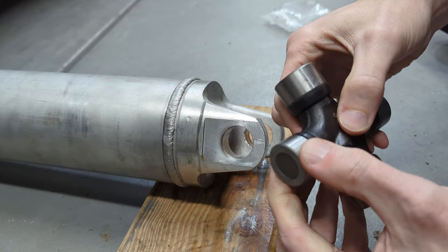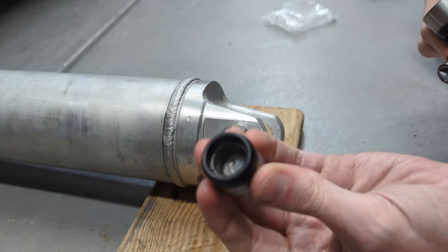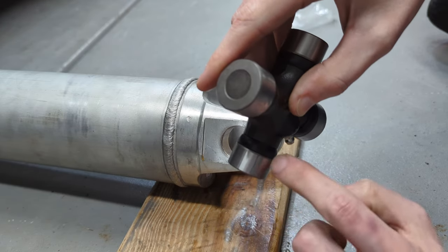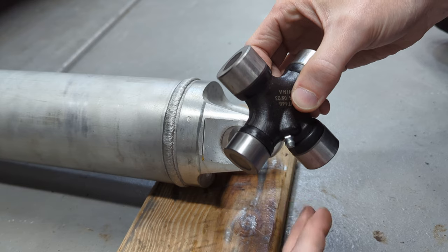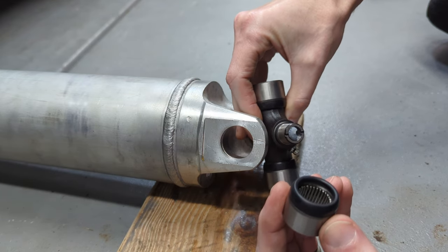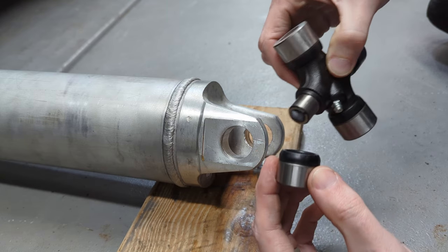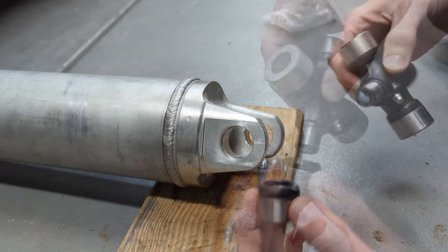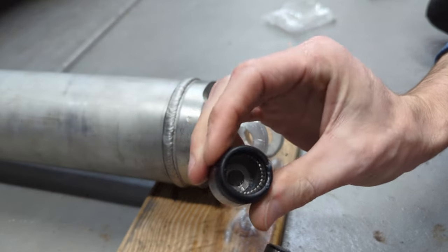The name of the game getting these in is we're going to have to take these caps off. The number one thing we want to do is make sure that we don't lose any of those needle bearings in there — they need to stay up against the wall all the way around. If one of those gets lodged down in the cap, we've got to take it out and put it right back up against that wall. So as we're taking these caps off, we've just got to make sure none of those needle bearings fall down. This one's pretty tight, so I'm actually going to have to take both caps off.